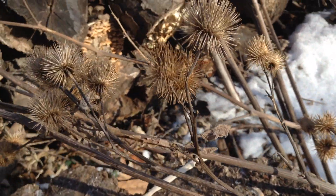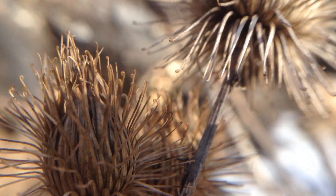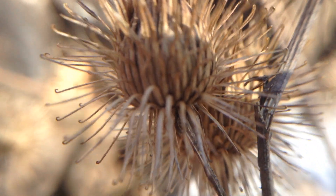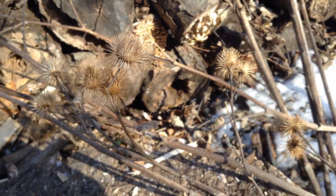The really amazing thing about the burr is that each one of these spires is covered in these little hooks, and that's how they stick to your clothes and your hair. An inventor took that idea and created Velcro.